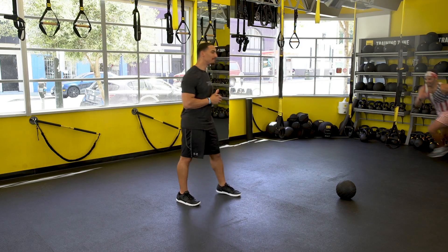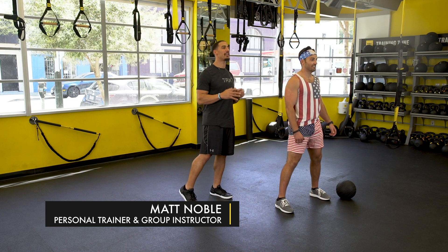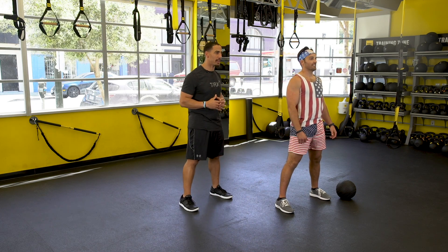Welcome back to TRX Moves of the Week. This week we've got a special Independence Day guest. So here he comes — Matt's here and he's going to demonstrate three killer moves that are going to help you get after this holiday break.